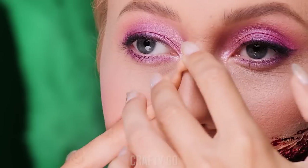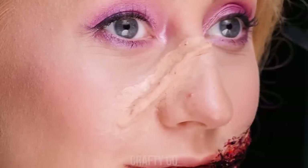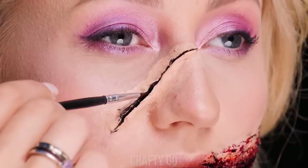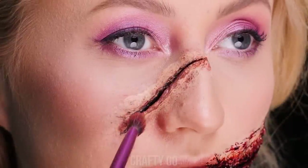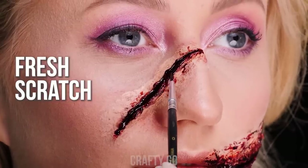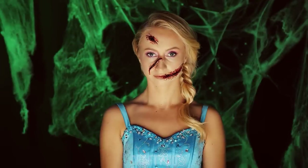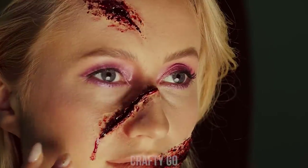You can also make up wounds with scar wax. Just add it to the desired place, carve a line through it. Fill the line with dark shadow and finish up with some fake blood for that fresh scratch effect. Looks like the ice queen is out for revenge.